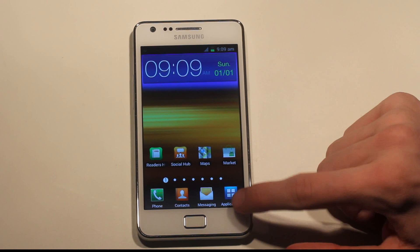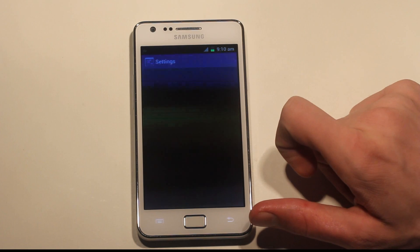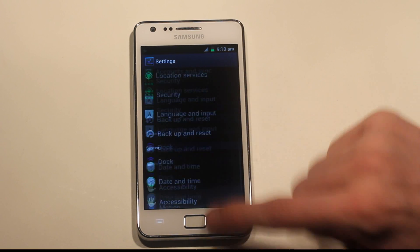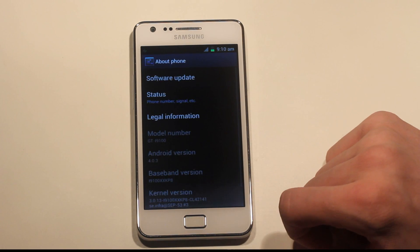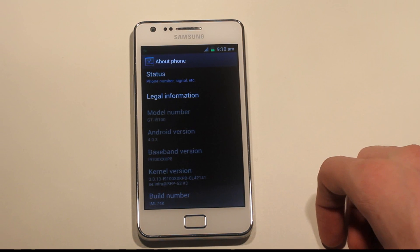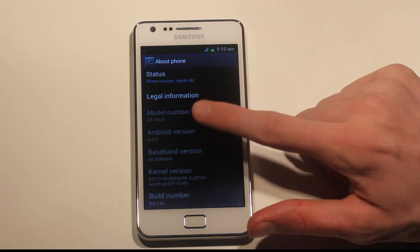If you like the stock Android 4.0 experience on the Galaxy Nexus — but if you go ahead to Applications and Settings, this is how it looks. If you go to About Phone, you can see it's based on XXKP8. The kernel it's running is 3.0.13 — that's interesting — and the baseband version is i9100XXKP8, Android version 4.0, GT-i9100.